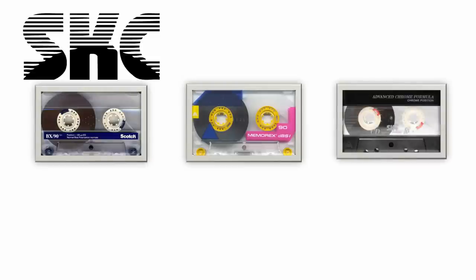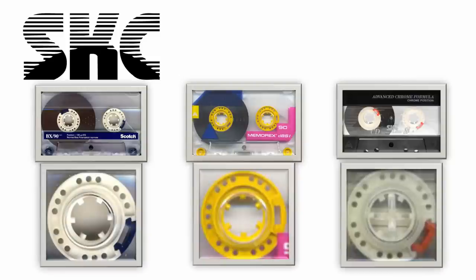I love SKC cassettes — I think they're among the most underrated out there. I've never had a bad one. Their ferrics are superb, their AX is as good as any other super ferric I've listened to — I'd put it in AR quality, but they cost a lot less. SKC were a big OEM supplier and they also supplied a lot to the pre-recorded market in pancakes. SKC hubs are pretty easy to spot. Looking at this Scotch BX — an SKC cassette — it's got the same hubs as the classic Memorex clown cassette, and there's a genuine SKC CD Super Chrome. The hubs are all pretty much the same: three holes, same clips, same layout — these are all SKC.